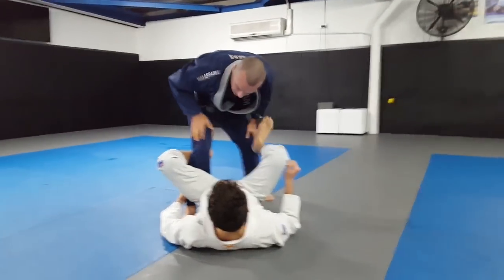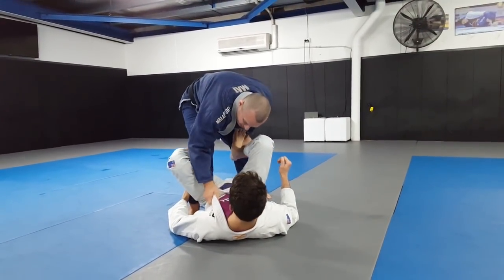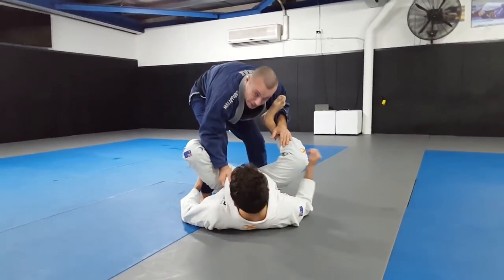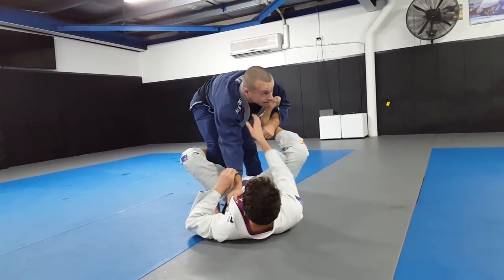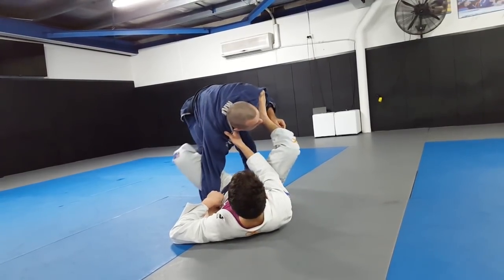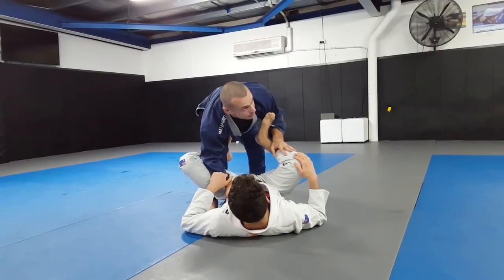We'll start with the De La Riva like this - Ari's got the De La Riva hook. What I want to do is grip the lapel so that it makes it hard. The first thing I don't want to do is disconnect my elbow from my knee, because now the triangle and omoplata and all those attacks become available. So I have to keep my elbow connected to my knee at all times.